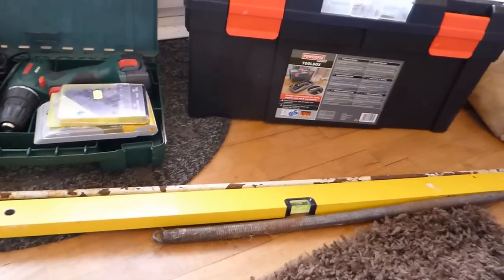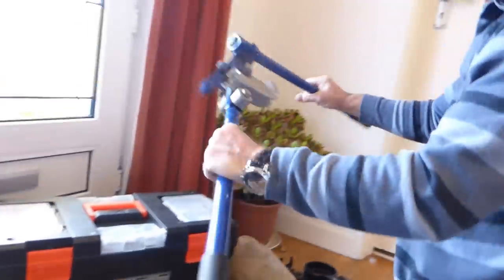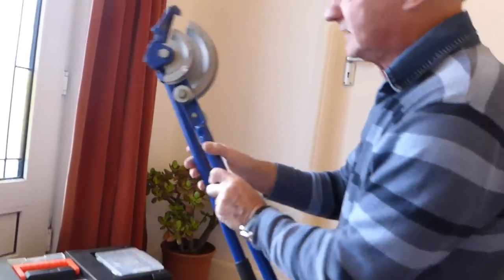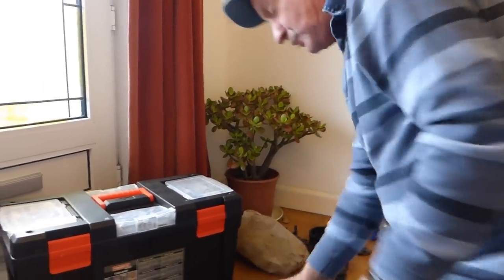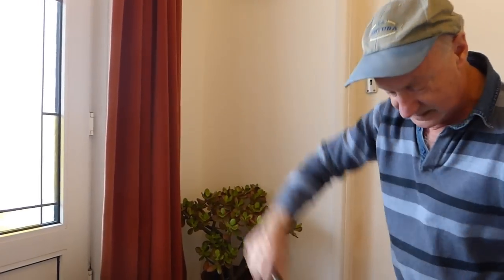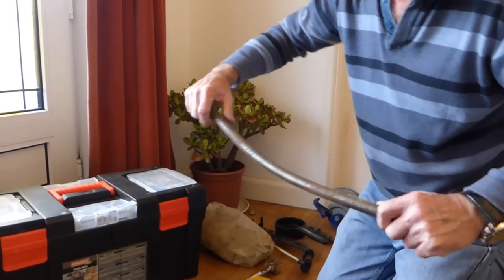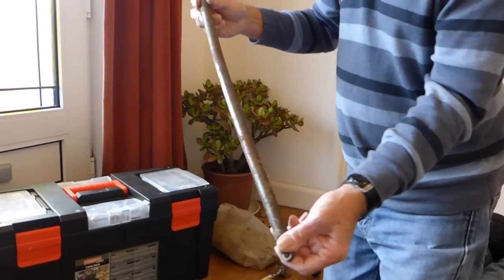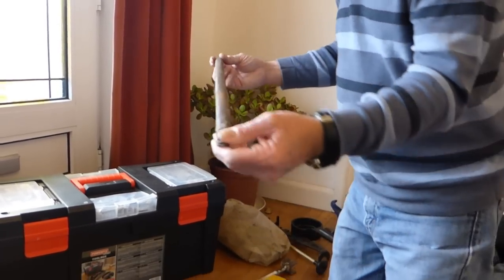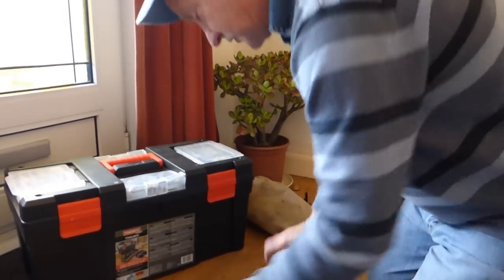If you don't want to use a pipe bender like this - because they are a bit weighty and heavy to move around - this is a full bore pipe bender, 15mm and 22mm. If you don't want to carry that weight, you can get a bending spring like this, put it inside the pipe, and bend it on your knee. Just bend it around and it does get you around, but be careful of creasing the pipe. These are only a couple of quid; the bending machine is about 50 quid. Sometimes I don't take the bender if I've only got a little bit of bending to do - just a spring.